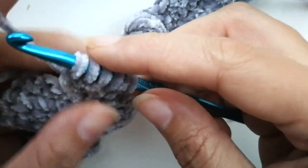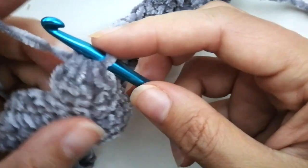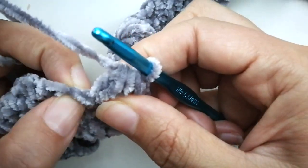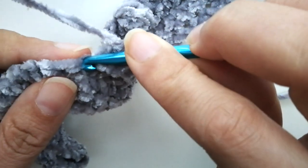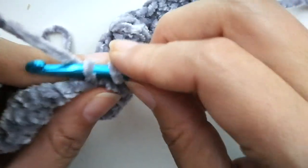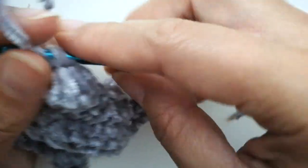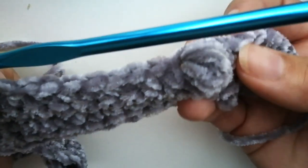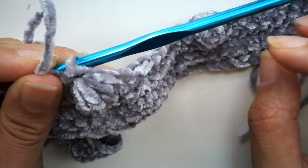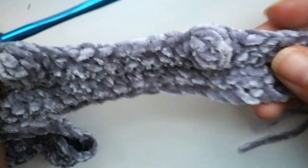Six loops left on your hook. Yarn over, pull through all six. There's your little bubble. Then do a single crochet into that next stitch to close it all off. And you just kind of pop it — pop the bubble. It's like a bobble, B-O-B-B-L-E. So now we have two.